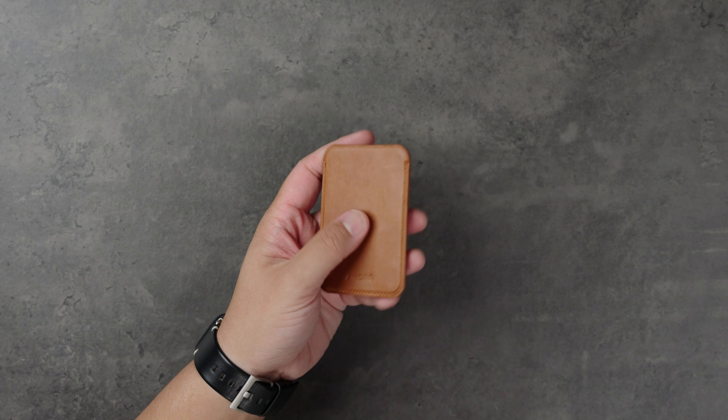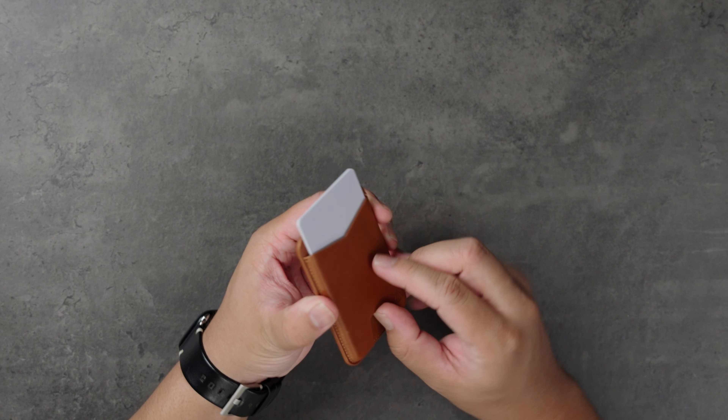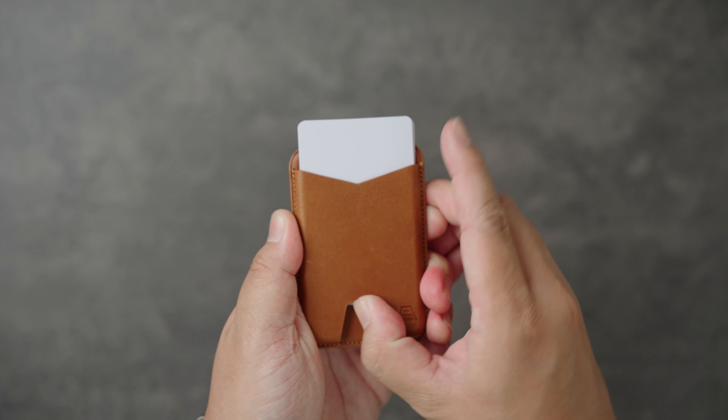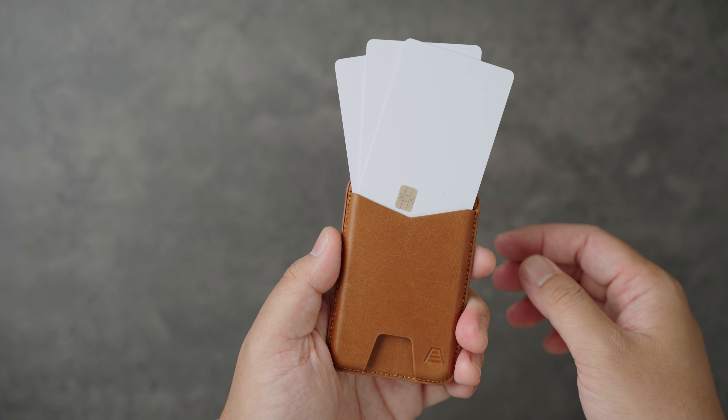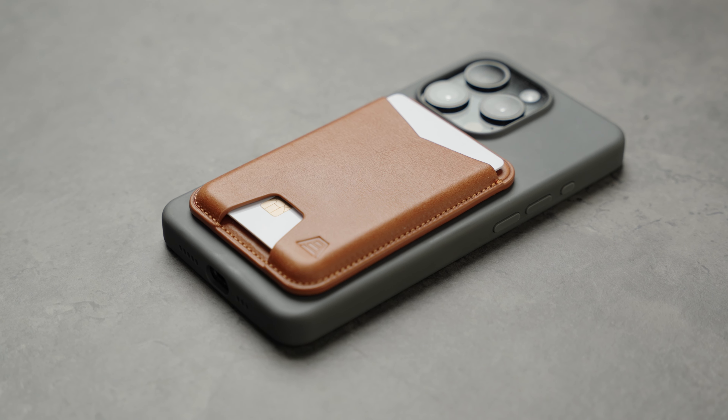We can't have a video about wallets without mentioning a leather wallet — the crème de la crème of minimal MagSafe wallets. This is The Mag from Andar, a full grain leather wallet that can hold up to two cards with subtle branding and design. It's made for simplicity and class, and is a great alternative to some of Apple's own leather MagSafe wallets. If you're not the type of person who carries many cards and cares more about high quality materials, this may be the wallet for you. I've used The Mag throughout the summer and love seeing how it patinas over time. With strong magnets, I was able to use this worry-free with my phone.